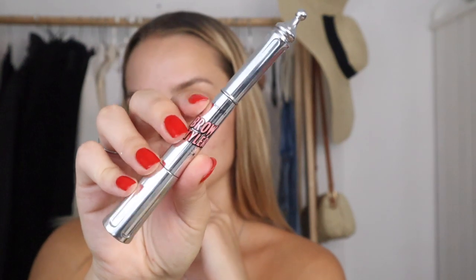I'm using the Benefit Brow Styler in shade 4.5. I'm going to start by brushing up my eyebrows — you guys have seen me do this a million times — and then go in and define my brow with the pen side of this styler.